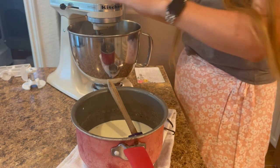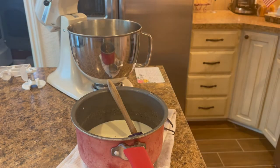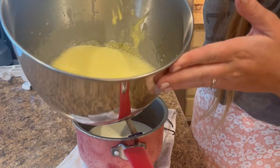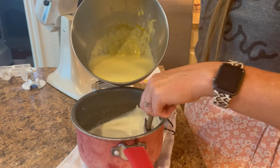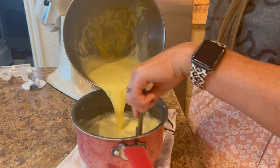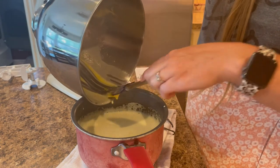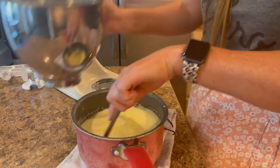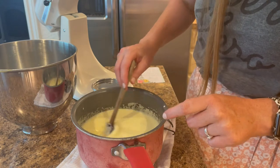I think we are good. So there you have the egg mixture combined with the warm milk — let's add it into the pan. You have to stir constantly, and then we are going to put this back onto the stovetop to heat through until it is very thick on the back of your spoon.